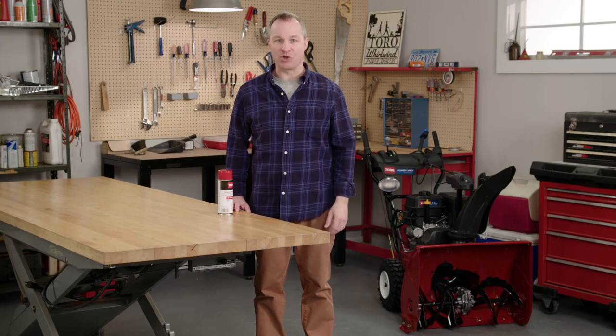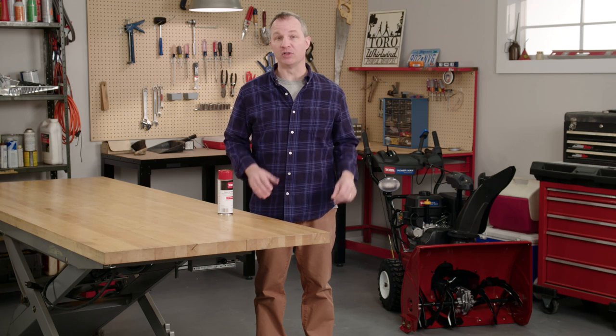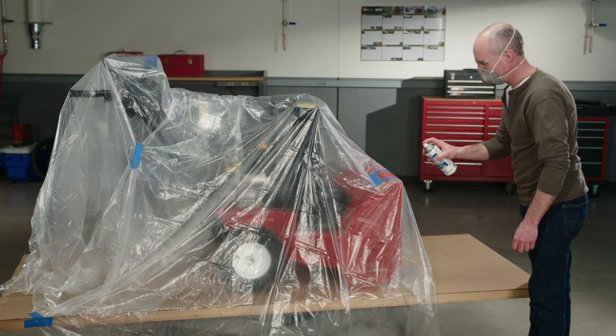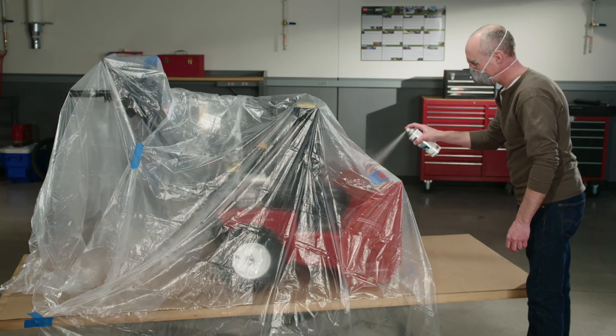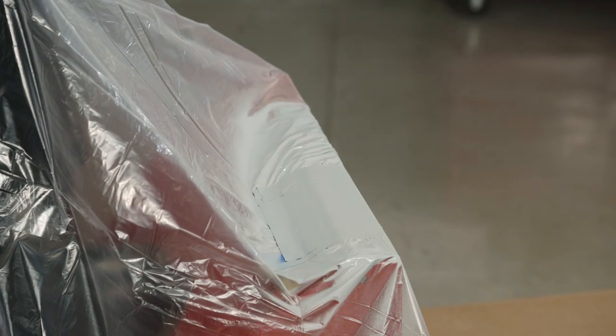Now you're ready to start painting. But remember, paint fumes and dust can be harmful to your health. Make sure your workspace is well ventilated and wear a good quality respirator. Coat the bare metal areas with a sandable, lacquer-based primer. Hold the nozzle at least 6 inches away from your target area and apply the paint in light, even coats so you don't get any blobs or runs in the paint.